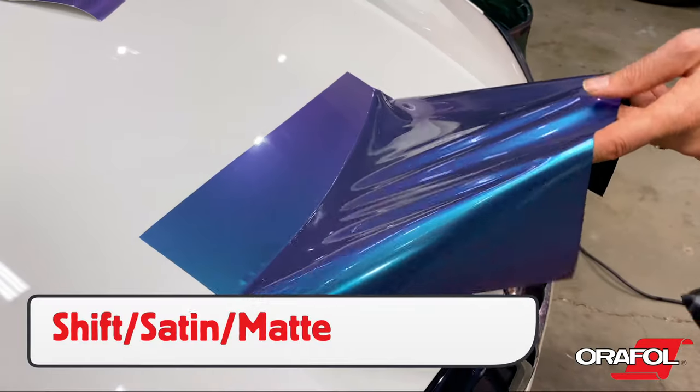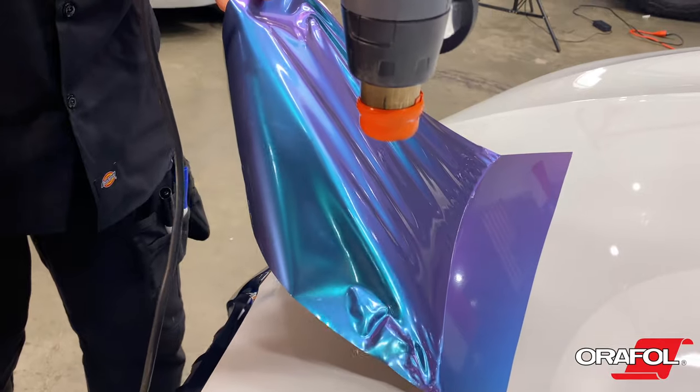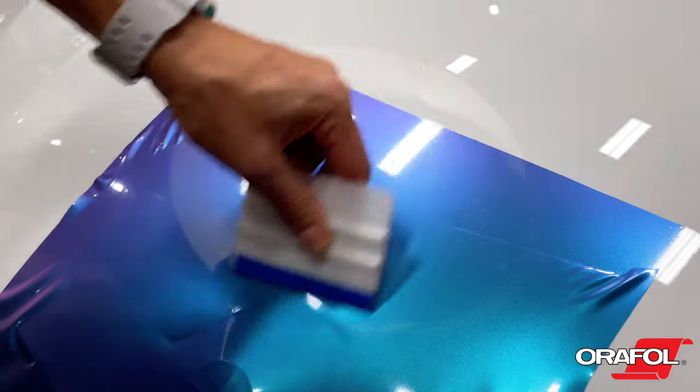When stretching, particularly with these finishes, the color and hue may distort. If this happens, pick the film back up, trigger the memory effect, and reinstall.